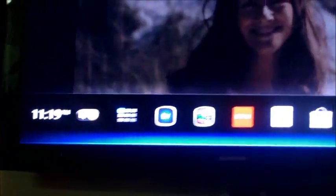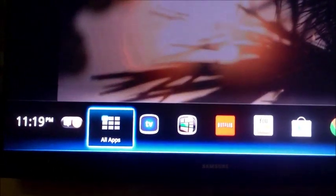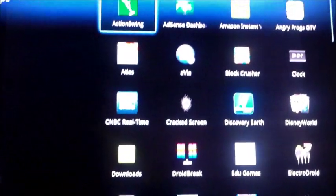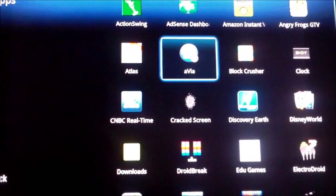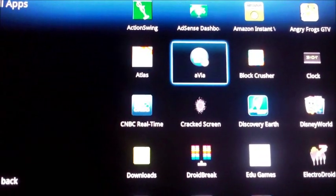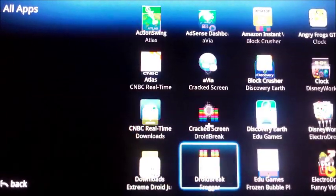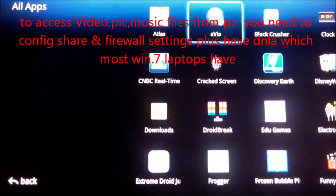Hit the home button right here — it pulls up the quick dashboard, and here are all the apps I downloaded from the Google market. It's an Android operating system. You can actually media share through your PC computer; you just have to configure your firewall settings to allow media sharing, and then download that app.